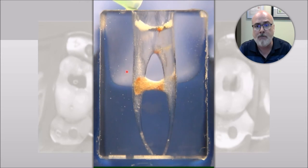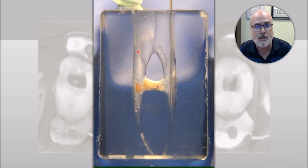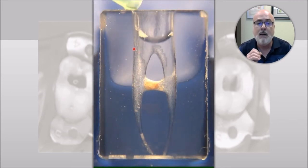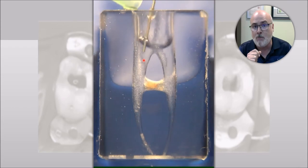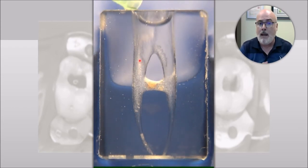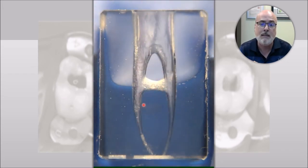As you can see in this video, you have the dissolution over time and through the chemical reaction of the sodium hypochlorite against the pulp tissue, including those little bubbles — they are chlorine bubbles. This is the disinfectant part of the sodium hypochlorite effect inside the canal.